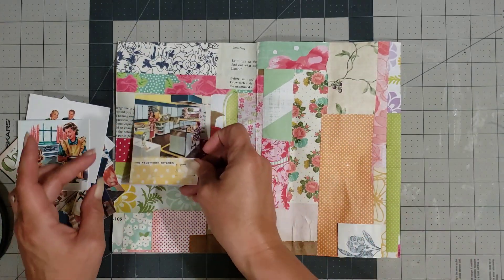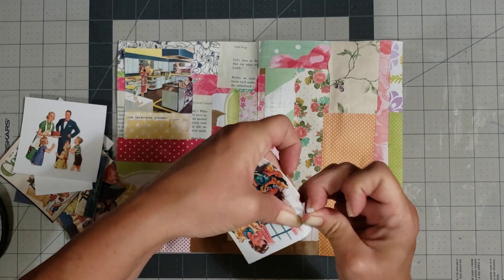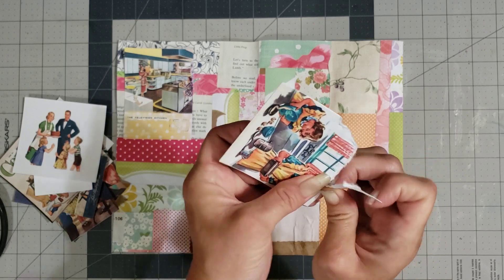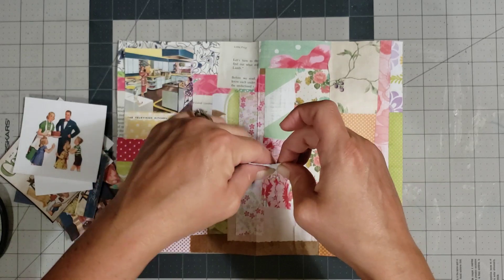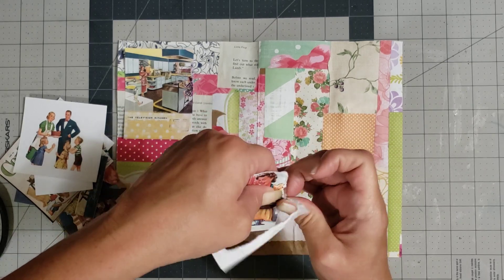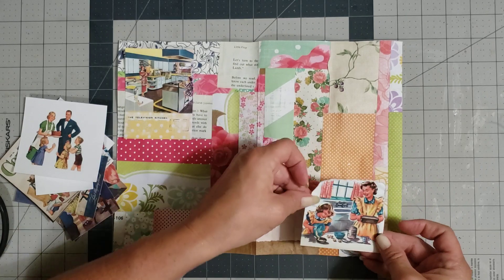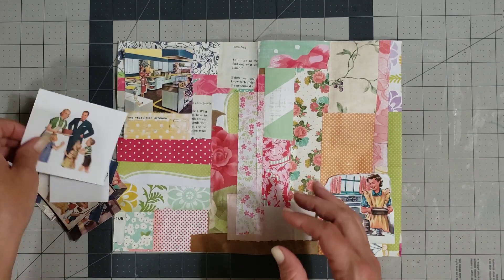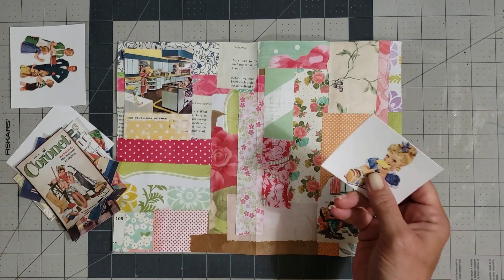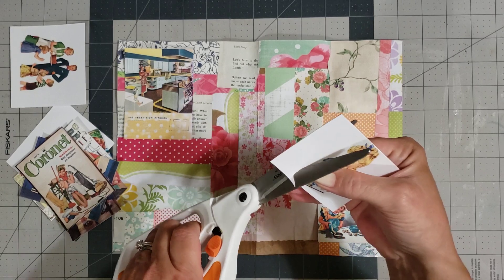Now I'm just going to start placing them in different places on the journal cover. This one I think I want to rip around the edges. Y'all, it is so hot today — my husband called and said it's a hundred degrees in the car, and we have a high heat index. I love the little sunbeam girl — isn't she super cute? I might even do some fussy cutting with her, and y'all know I don't fussy cut, but I'm going to make an attempt at it.